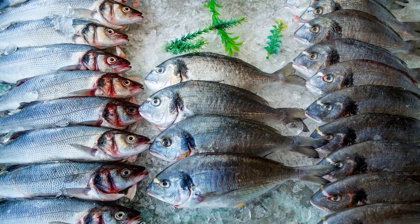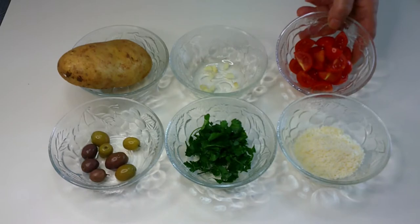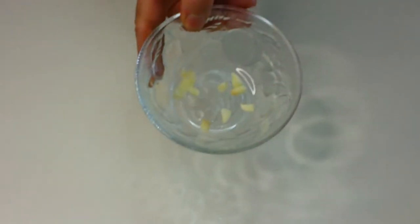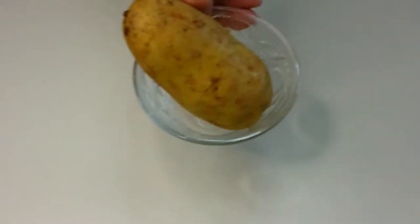We are cooking sea bream, but this is also valid for sea bass. Ingredients for one person: 5 cherry tomatoes, 2 chopped garlic cloves, 6-8 olives, 1 potato.